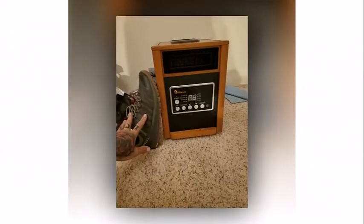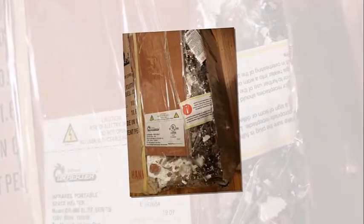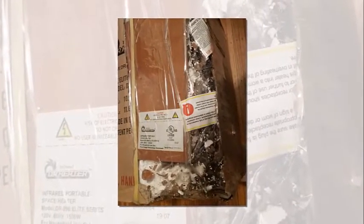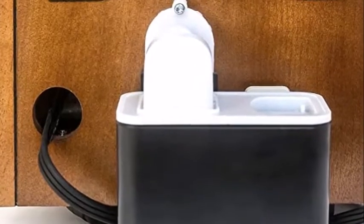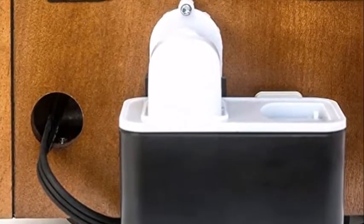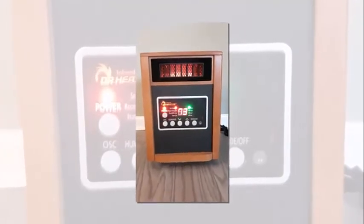All the heaters from Dr. Heater offer approximately 80,000 operating hours. The DR998 model features tip-over and overheating protection. For safety purposes, all heating elements are embedded inside the heater's metal cabinet to decrease the risk. As a general safety precaution when using heaters, make sure to leave at least a foot or two of clearance between furniture and nearby drapes, clothes, or other flammable items on top of the heater.